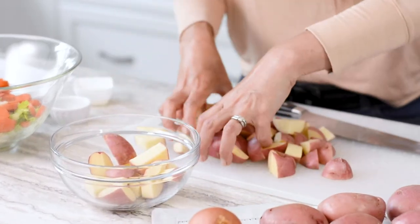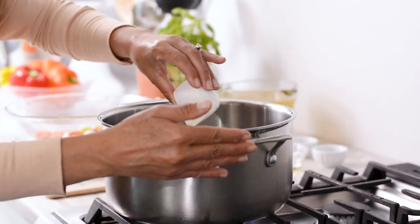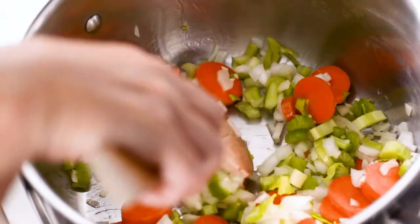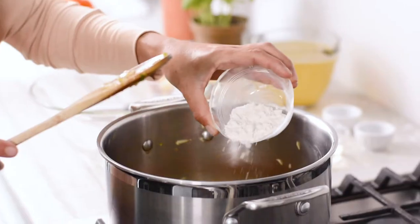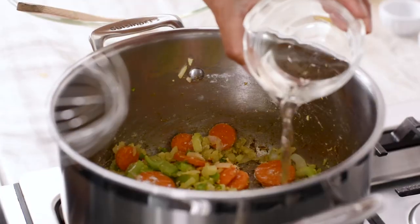Just make sure the potatoes are washed, then cut them into quarter-inch cubes. Red potatoes are a great choice because they tend to keep their shape when cooked. In a large soup pot, heat oil over medium heat and add the onions, garlic, carrots, and celery. Sauté, stirring occasionally, until translucent and slightly golden, about five to six minutes.